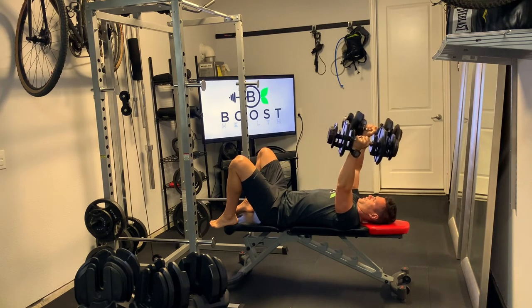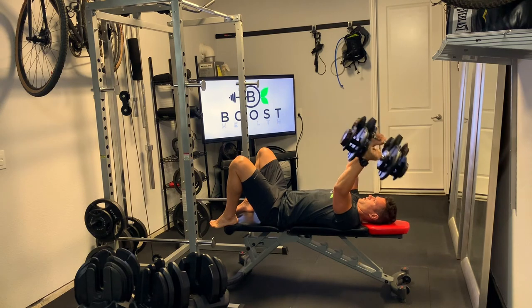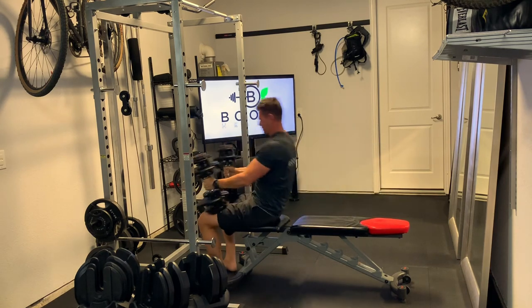Hinging down to a nice 90 degree angle, then extending up and squeezing the tricep at the top. As you finish, you're just going to bring those dumbbells back to the tops of the legs and then rock the body back up safely to your start position.